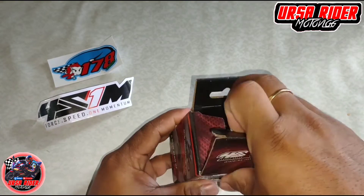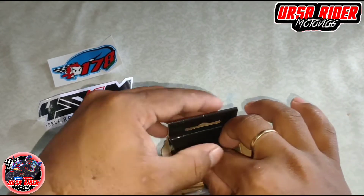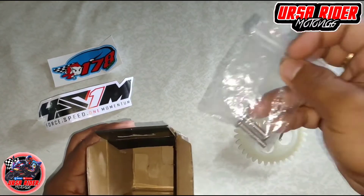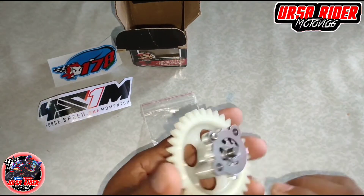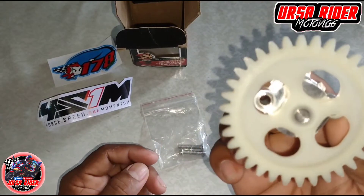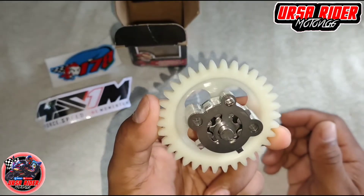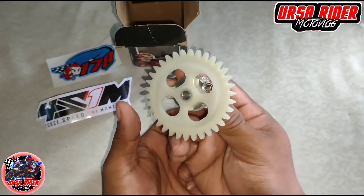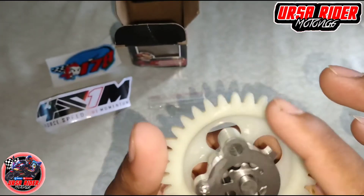So buksan na natin. So pagkabukas nyo, makikita nyo agad yung oil pump. Ito, ilabas lang natin. So ito na yung oil pump assembly ni Sniper-150. Ito yung papalit natin sa stock o genuine oil pump ni R15 version 2, pang Sniper-150 or pang Sniper-135 — swak sya sa R15 version 2. So ganito pala yung itsura ng oil pump.